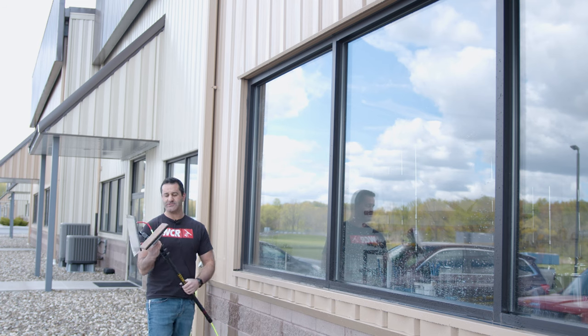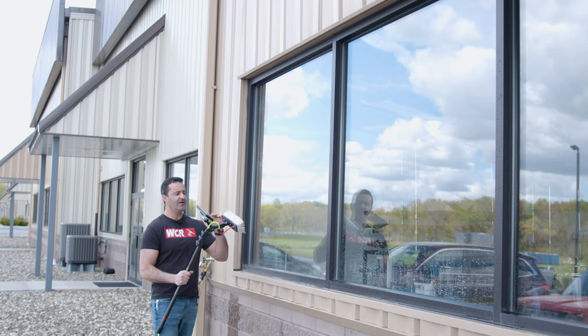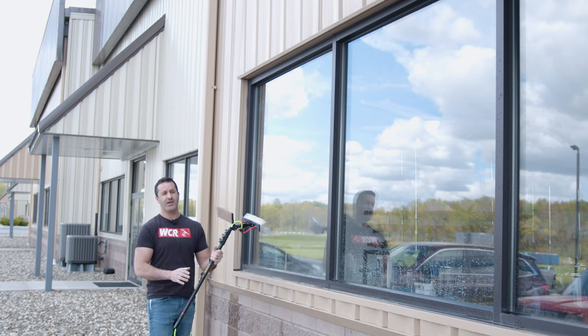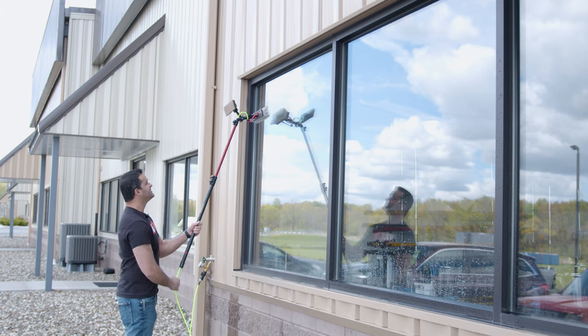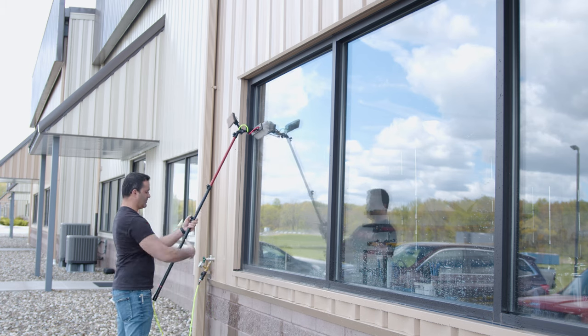I've got my J2 set up with my water-fed line. I am using a univalve inside. I've got my swivel on here and I'm using a contact scrubber because these windows are filthy. We are in a black dirt region and we get a lot of buildup on this glass. So with this nice short pole, I'll show you how easy it is to clean water-fed on the ground floor — stuff that's just out of reach by hand. It does make good sense to use a water-fed pole.